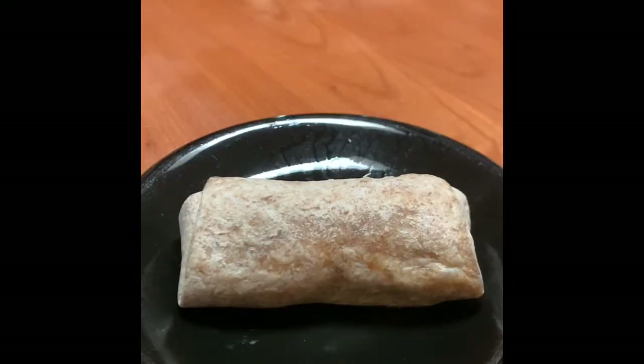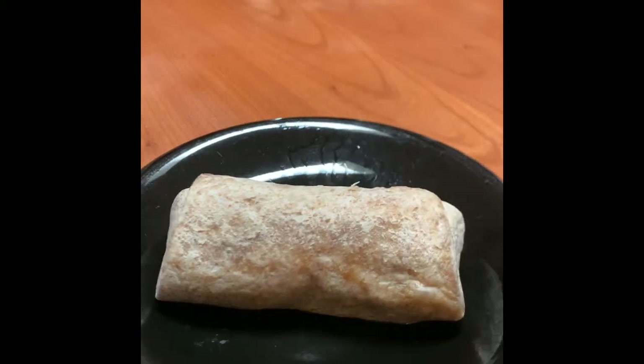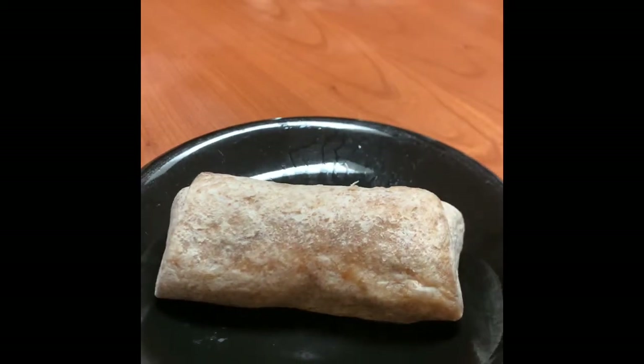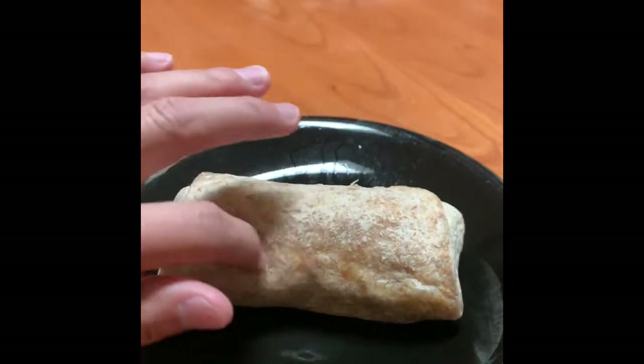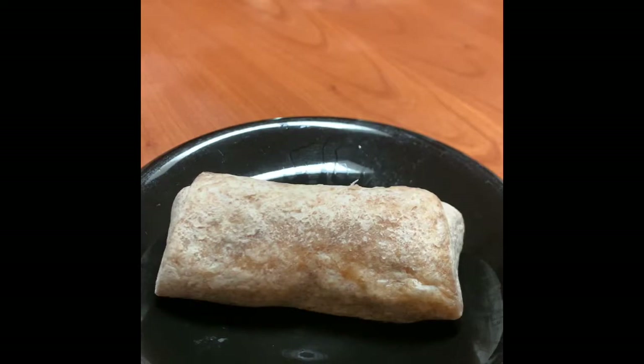I microwaved this and now it's time to try it. Initially I tried to microwave it on a paper plate and it kind of got stuck, so I do not suggest microwaving it on a paper plate.